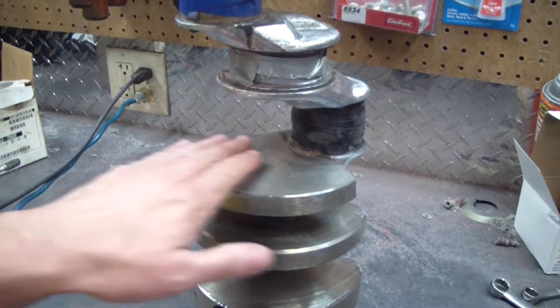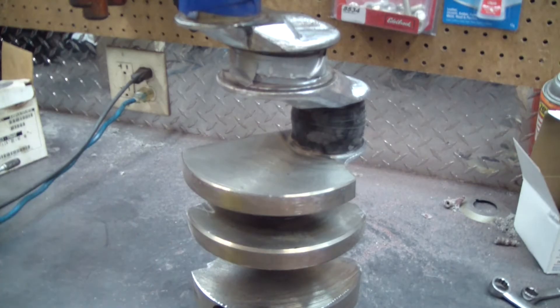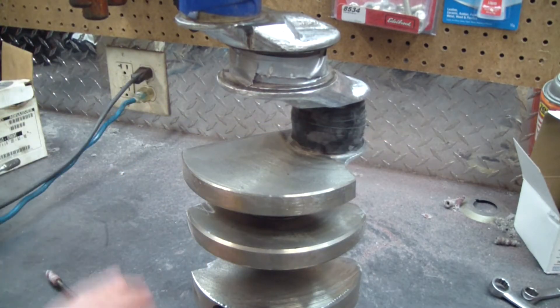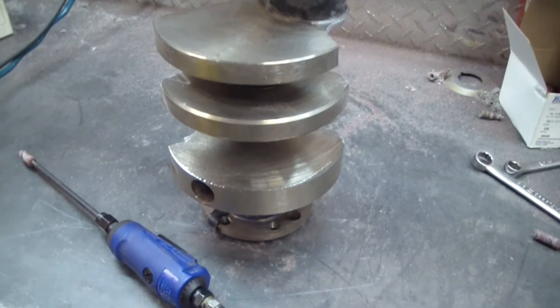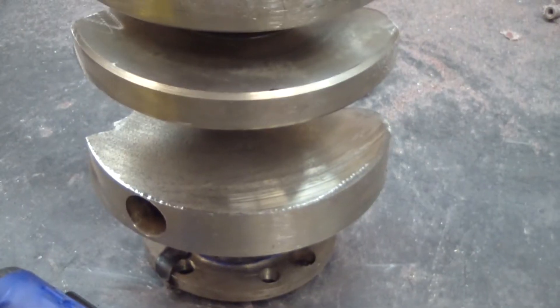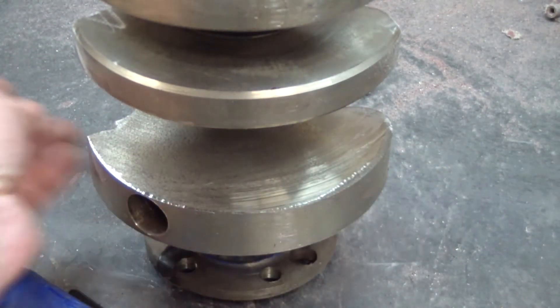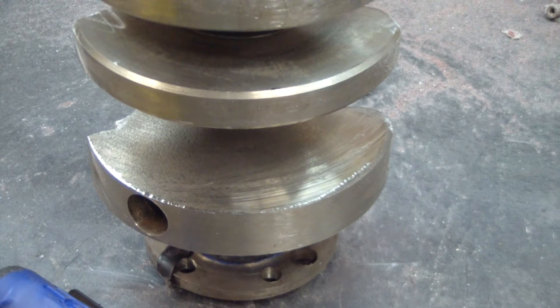And I'm just going to dress up these weights a little bit. I chucked up a longer mandrel in my die grinder. They're really rough — take a look at this one, there are some imperfections in them. So I'll just smooth those out a little bit, not going to get too carried away with that.